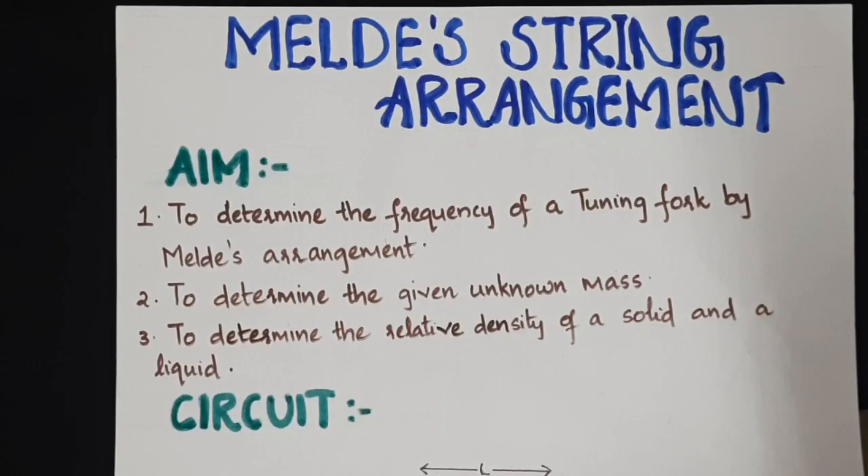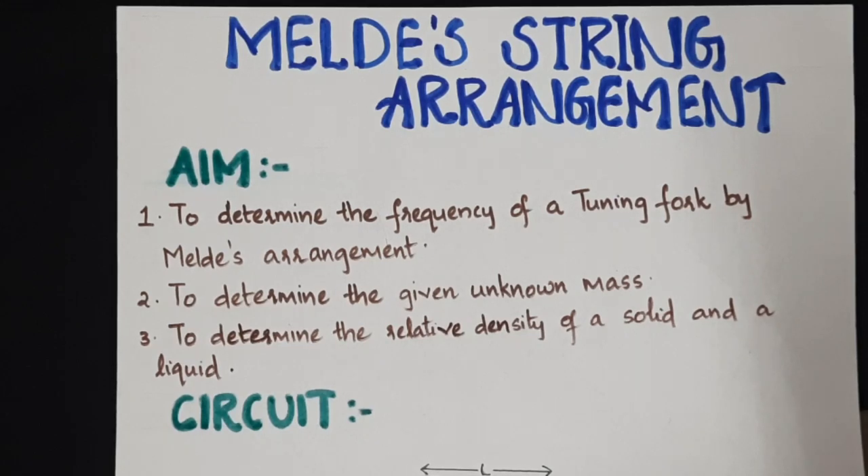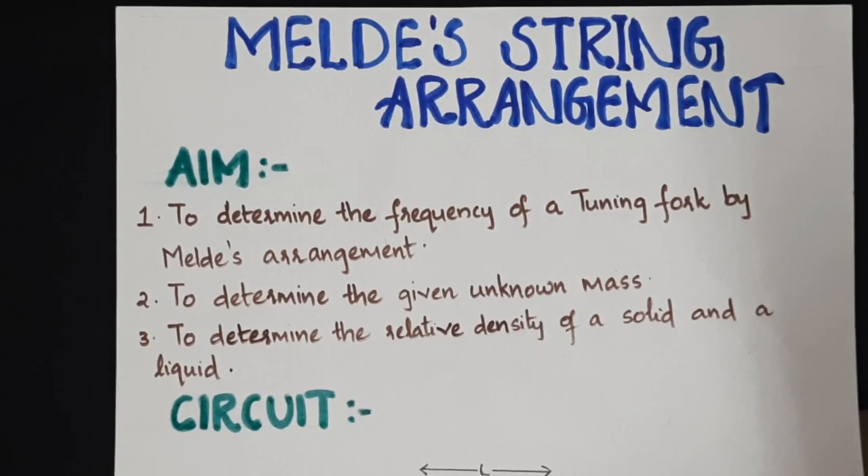In this experiment using Melody String, we will be discussing three objectives. The first aim is to find out the frequency of a tuning fork. The second is to determine an unknown mass. The third is to determine the relative density of a solid and then the relative density of a given liquid.